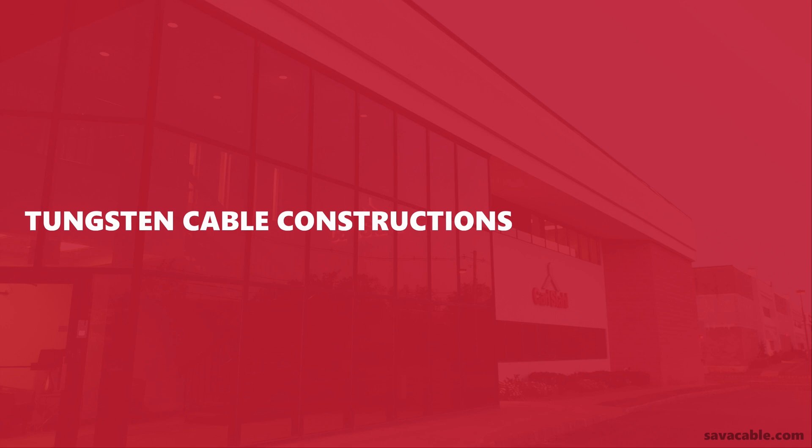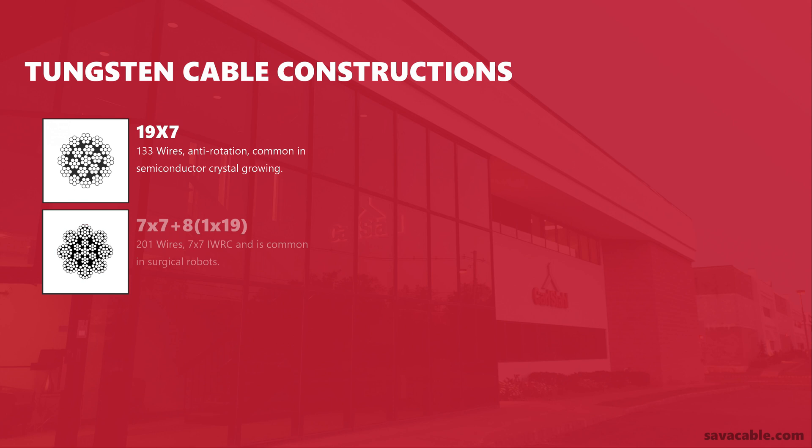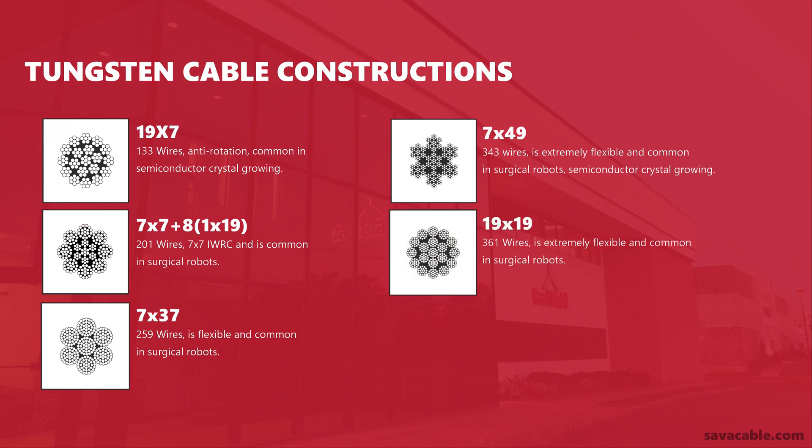SAVA manufactures a complete line of tungsten mechanical cable constructions to suit any motion control application. Our 19x7, consisting of 133 wires, is anti-rotation and common in semiconductor crystal growing. A 7x7x8 1x19, consisting of 201 wires, has a 7x7 construction in the middle and 8 1x19 constructions around the center, and is common in surgical robots. A 7x37 construction, consisting of 259 wires, is flexible and common in surgical robots. A 7x49 construction, consisting of 343 wires, is extremely flexible and common in surgical robots and semiconductor crystal growing. A 19x19 construction, consisting of 361 wires, is extremely flexible and common in surgical robots.